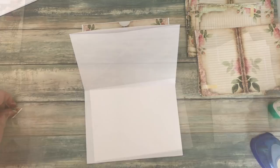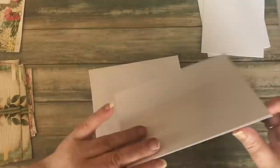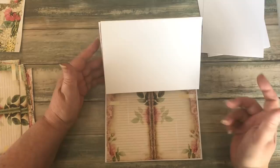The next thing to add is the cards. One important thing to remember is that the cards are smaller than the envelopes because they need to fit inside. You have a couple of choices: you can just insert the card once it's decorated and leave it loose, and then you can pull the card out and have one, two, three, four sides to write on.